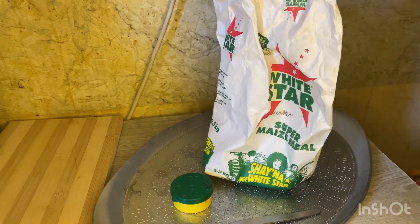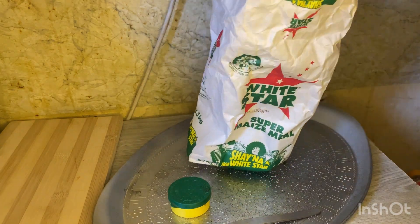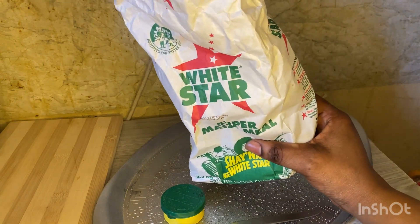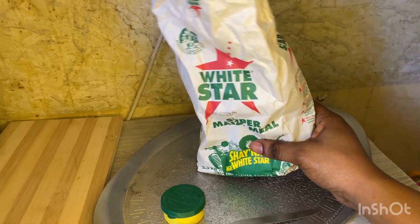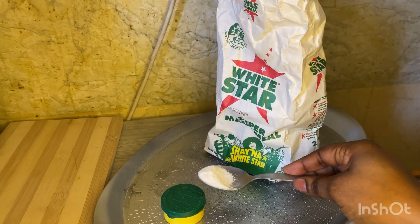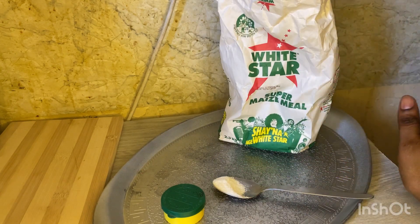As you can see, I'm coming to you with a maize meal. This is what you're going to need — a white maize meal. Even if it's not White Star, any brand is fine, as long as it's white maize meal and not brown.